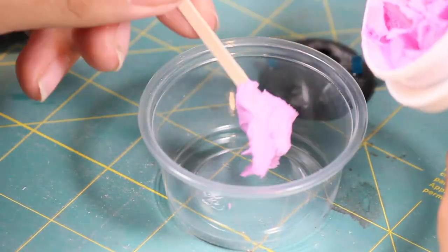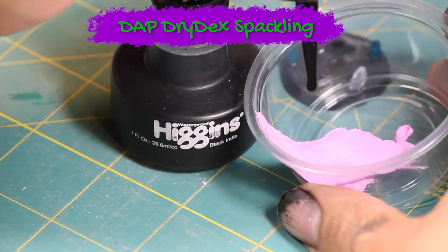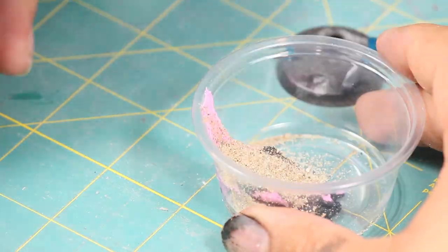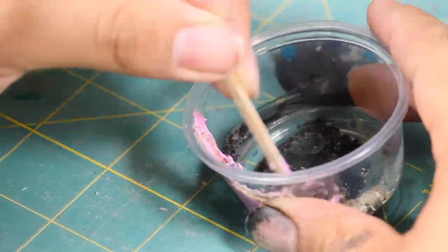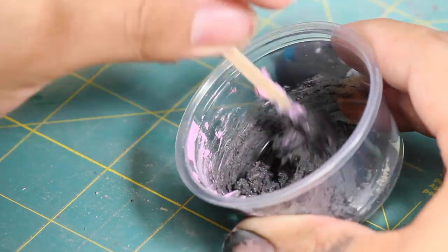Then I made myself some basing paste by taking some drywall spackling, a little bit of black ink, and some sand. I like to use ink instead of paint because the ink has a lot more pigment in it. If I use paint, I find I have to add a lot more, which thins down the spackling.